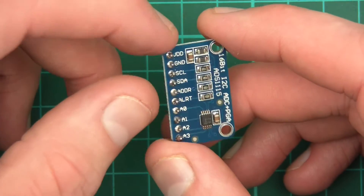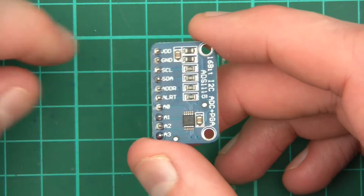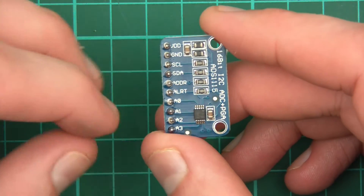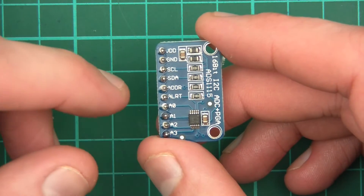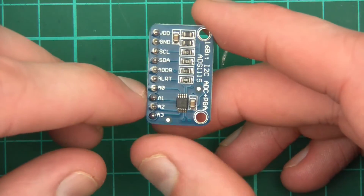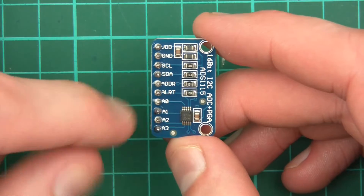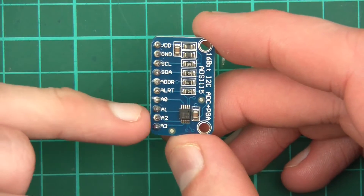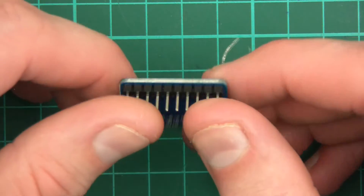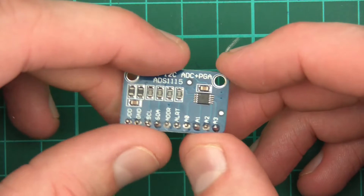This thing works in different modes. You can have a single input, where you connect one analog pin and ground. Or you could use it as a comparator, which determines which voltage is higher between two inputs. You can also use it in differential mode, which I think is probably the most useful — it works out the difference in voltage between one point and another. Anyway, I've explained pretty much what this is, so now I think it's time to wire it up.